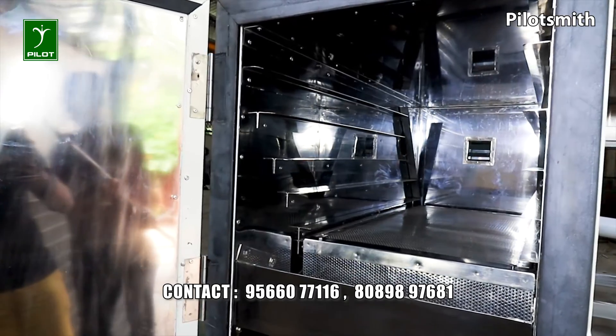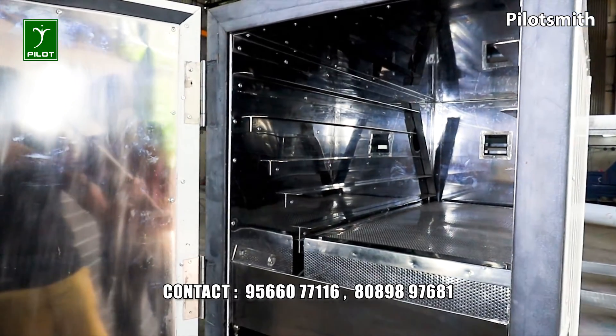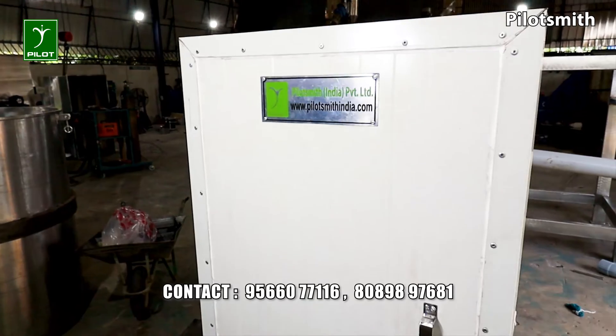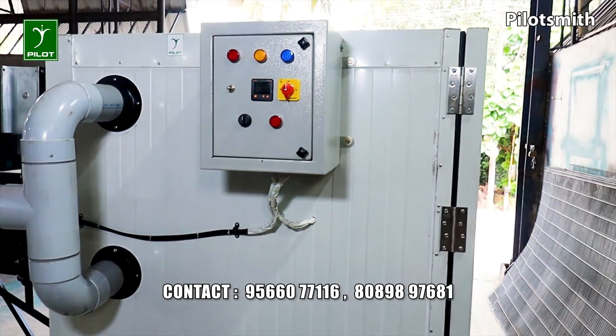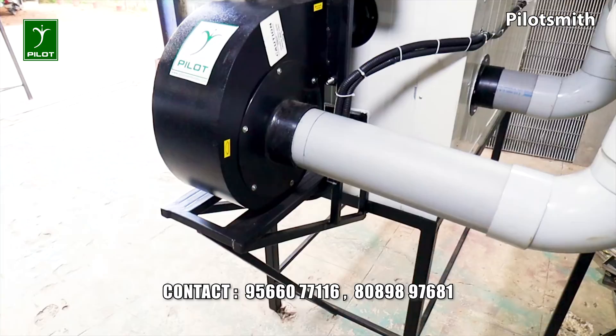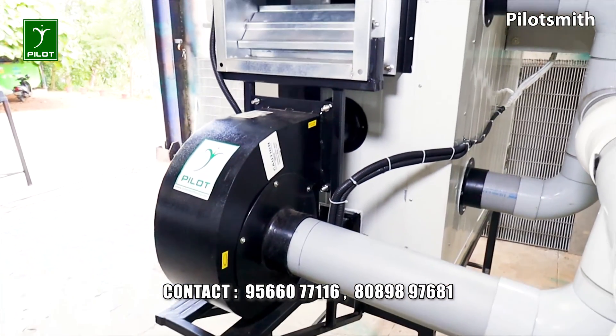During adequate sunlight, hot air from the solar collector is transferred into the heating chamber by using a blower. A diverter at the front end diverts the hot air to the upper and lower trays and the products are dried. The final moist saturated air is then directed towards the damper to be discharged out.